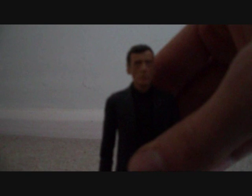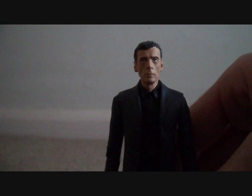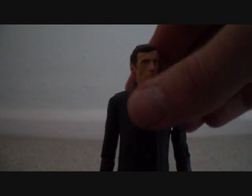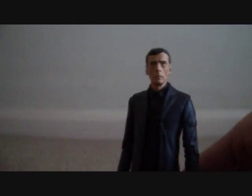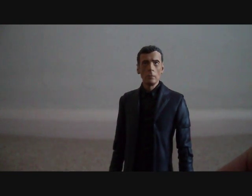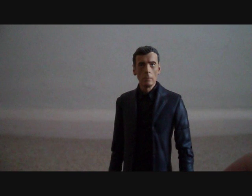The final figure is Peter Capaldi in his black shirt. It says it's from Deep Breath, but Capaldi never wore a black shirt in Deep Breath. If you're interested in the full ins and outs of the 12th Doctor, please check out my review of the 12th Doctor figure — just go and check out that video.